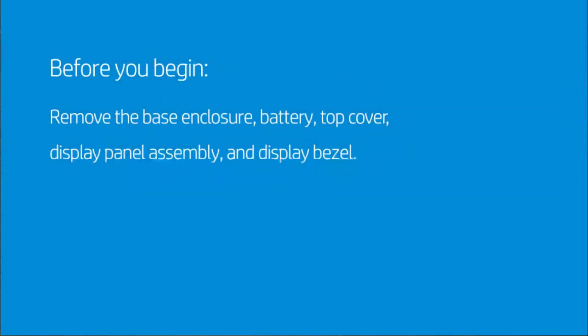Before you begin, remove the base enclosure, battery, top cover, display panel assembly, and display bezel.